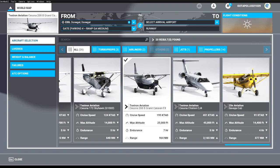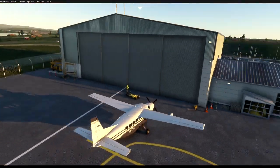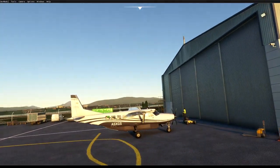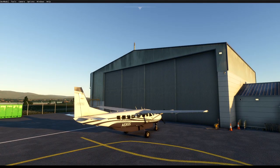Here we are at Donegal Airport, my favorite airport to start my tutorials in — obviously it's local to me, and it's one of the handcrafted airports that came with the game. Here is the Cessna Caravan, it's a nice little plane and probably one of the favorites to fly in the current state of the game.